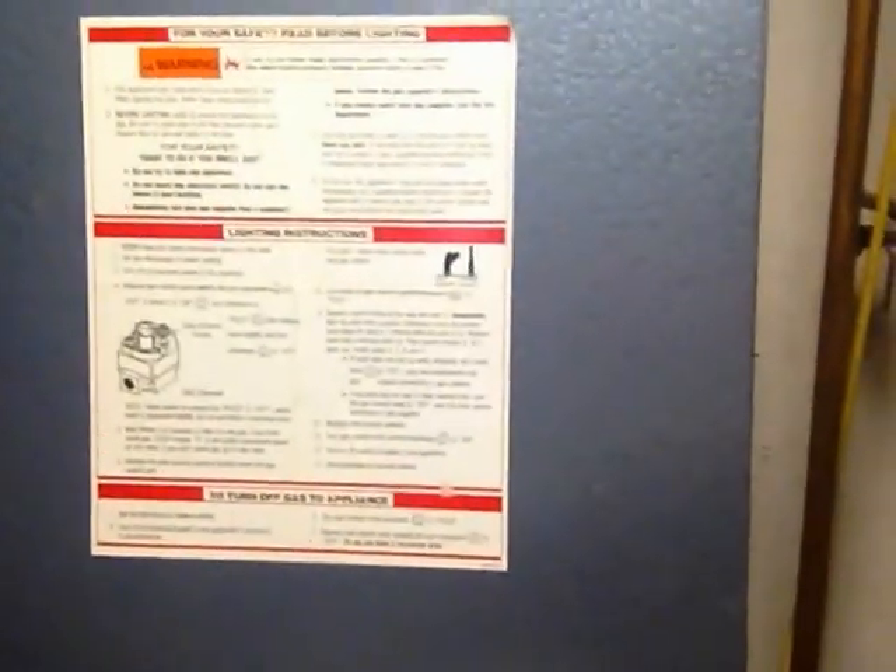And what are those you're asking? Well, those are the instructions and I'm going to follow them step by step. Because playing with explosive gas is dangerous, and if you do something wrong you might get hurt. So be careful. And if at any stage of this you feel like things aren't going well or you smell something funny, turn off the gas, evacuate the area, and call somebody that knows what they're doing.